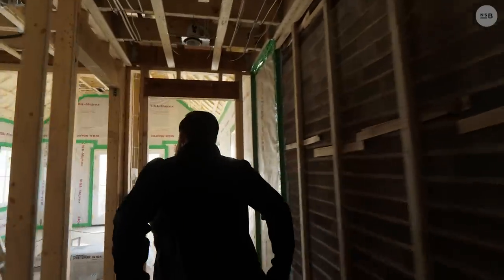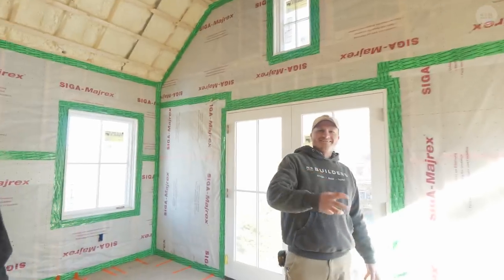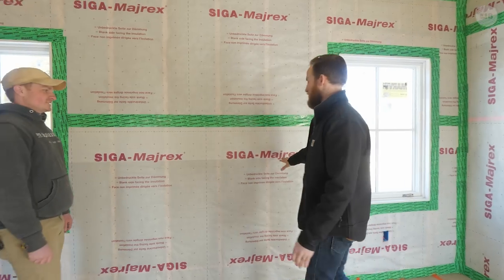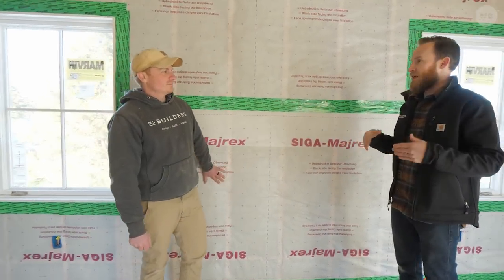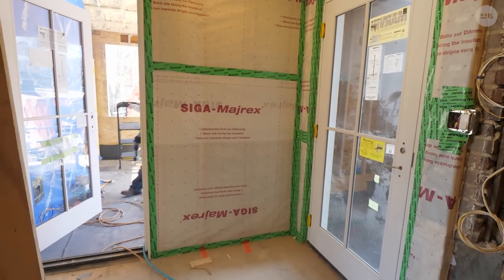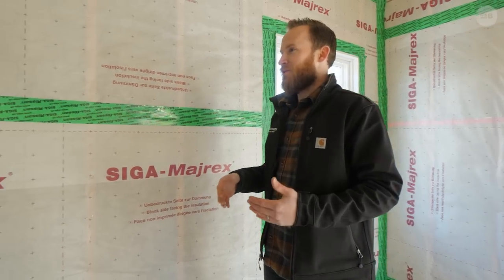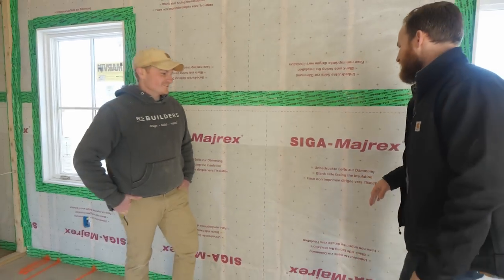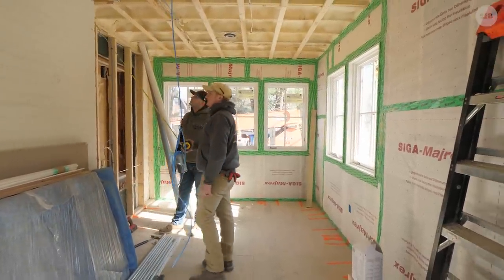I really want to get to this Siga stuff — let's go into the bedroom because you can see a lot more of it. This is Siga Myrex, a product I was introduced to through Matt Reisinger who was over in Sweden. I mentioned it to our insulator Ramon from Mass Green Insulation — he knew about it but hadn't used it and no one had ever requested it. I want our audience to understand why we chose this product and the benefits that come with it. It will change its permeability based on the amount of moisture.